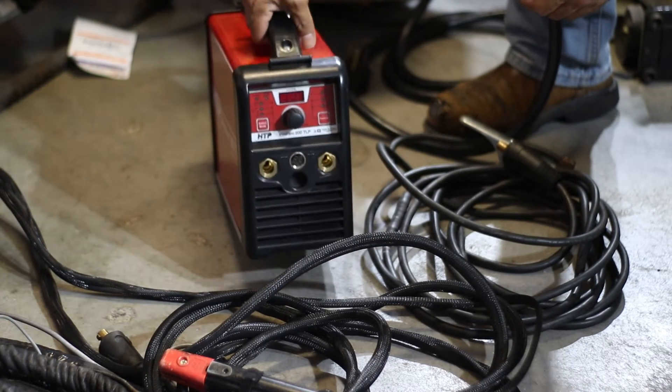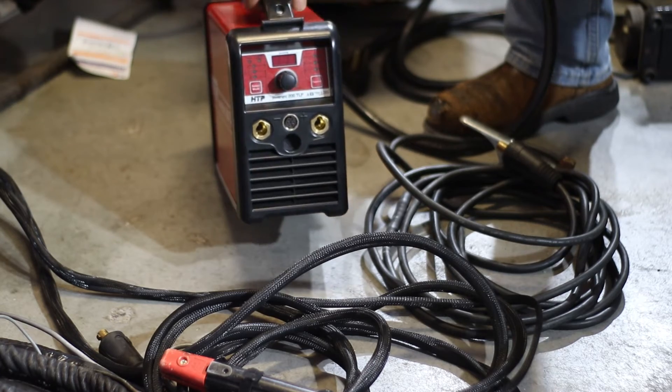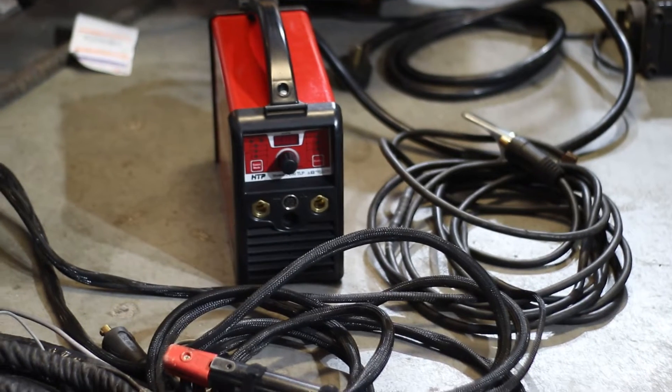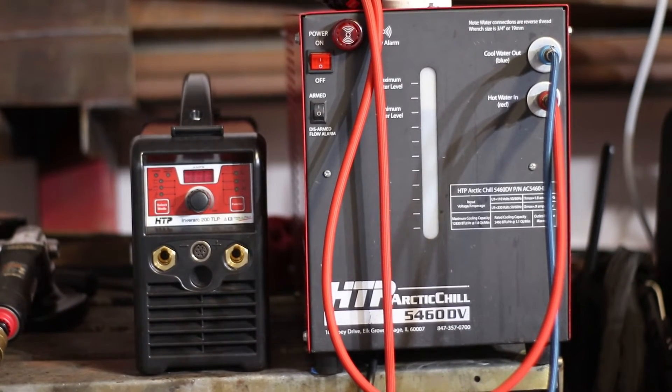Let's set it up on the welding table and power it up. Here I have it set up on my little welding table. As you can see, it's sitting next to one of my HTP coolers. It's a tiny little unit — the cooler is massive compared to it. It's sitting next to the cooler for a specific reason: we're going to be running it with that cooler. Let's go ahead and turn it on, get a close-up, and play with the settings.